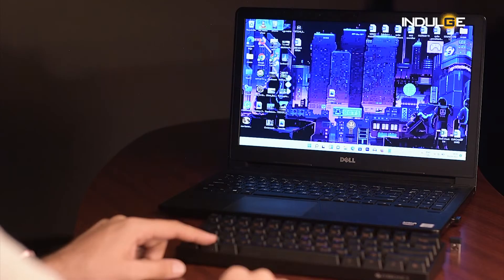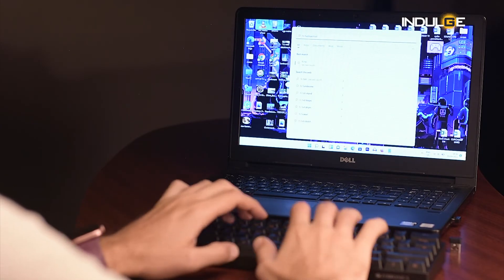The battery life is also decent. I've used it for a week for about five to six hours daily and I still didn't need to charge it.